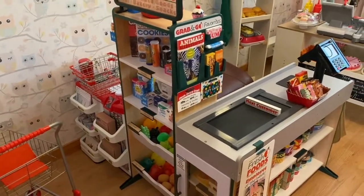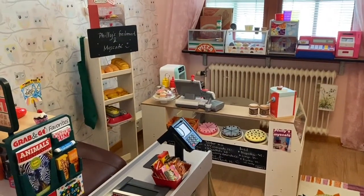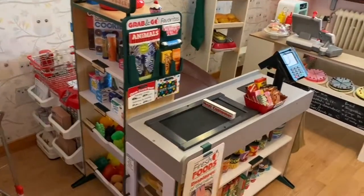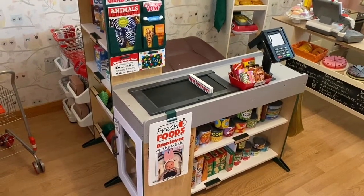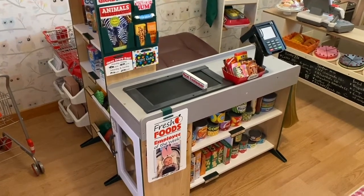I think this is a nice setup so far. It's great to have a grocery store with a bakery on the side. That's it — I hope you like my unboxing and review. Don't forget to subscribe and give a thumbs up if you liked this video. Thank you!